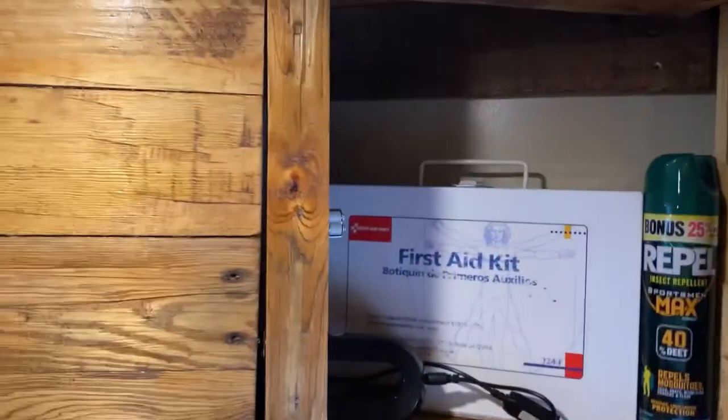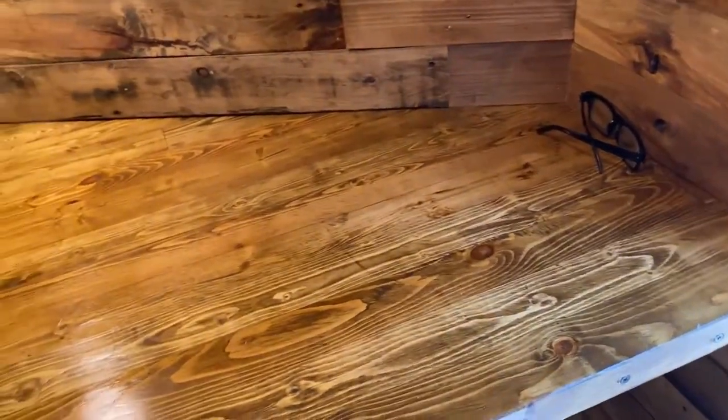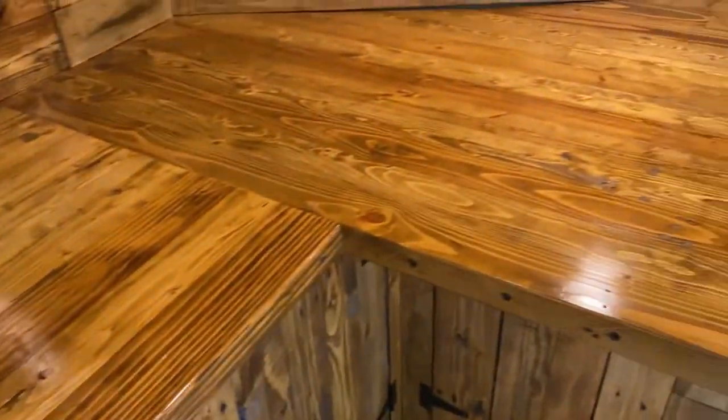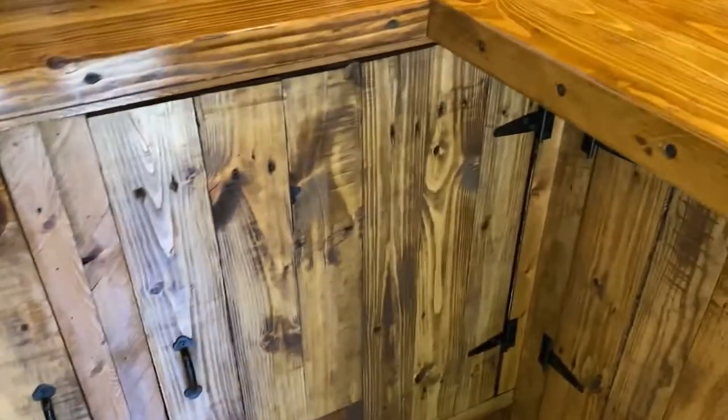There'll be plenty of storage, and also some storage on the sides. The countertop is reclaimed two-by-fours — a lot of them were salvaged or left over from other projects. I trimmed them off on the edges and made a butcher block, planed and stained. The bottom cabinets are all pallet wood.